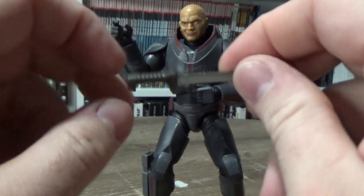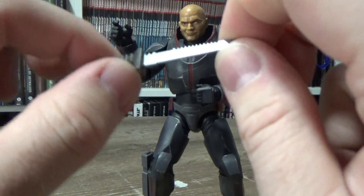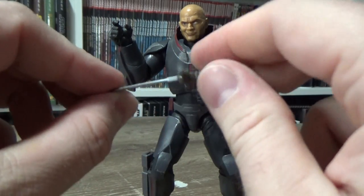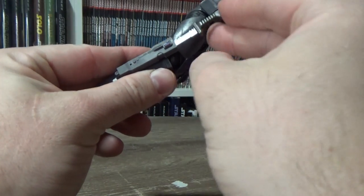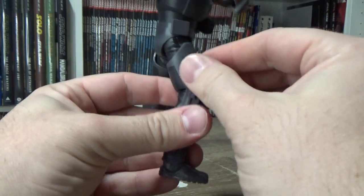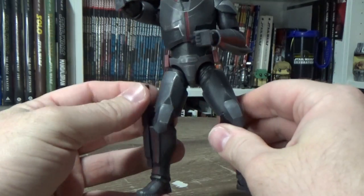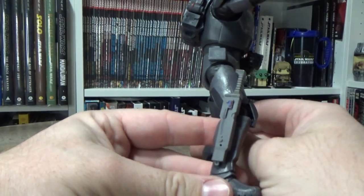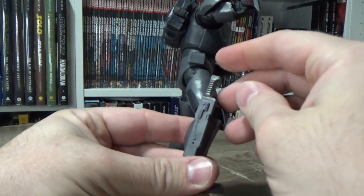Next we have his knife, which is quite a lot bigger than Hunter's. This one is quite big, which makes sense — Wrecker's a bigger guy so he needs the bigger knife. That slots into the sheath down on his leg, which works a treat and looks fantastic. It fits better going in this way.